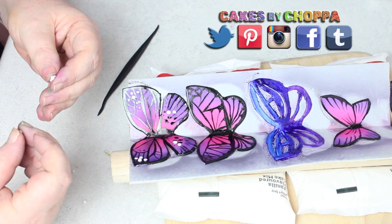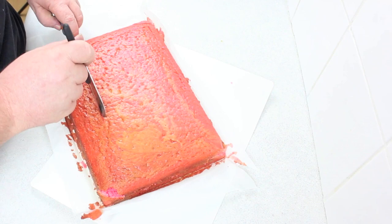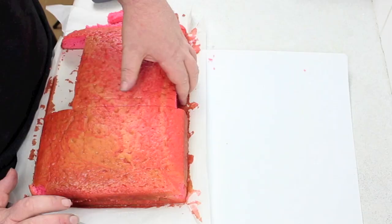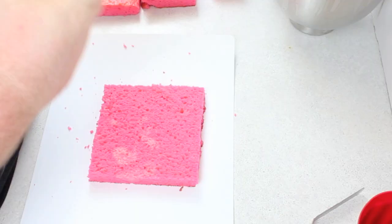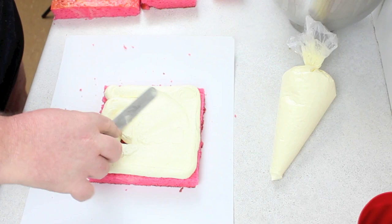To finish off the butterflies, I rolled some small balls of white fondant and stuck them on with water, following the patterns from a Google picture of a butterfly. Now onto the cake — you're going to cut out three squares that get smaller in size,